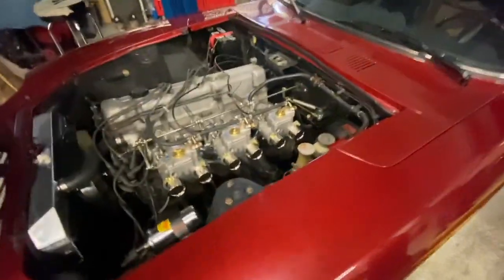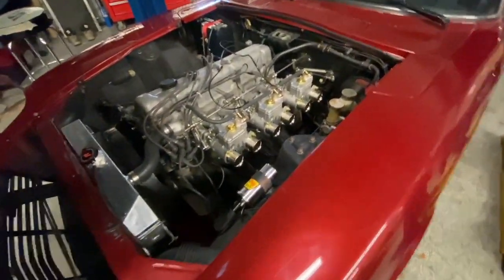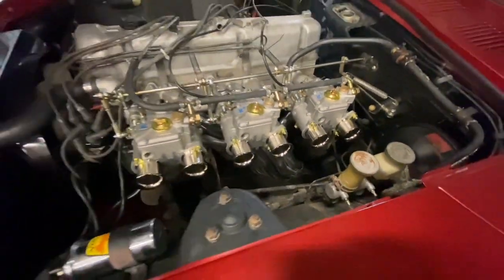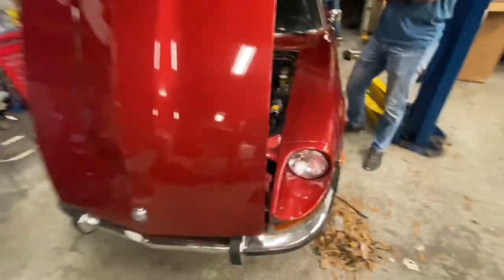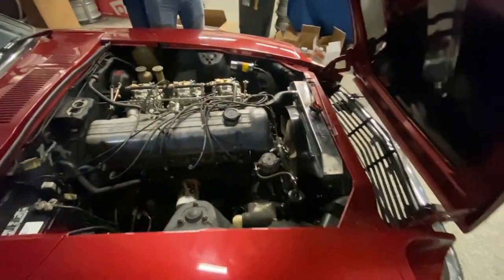This is a 1973 Datsun 240Z — beautiful. And now with these triple Webers on it, it just looks right, because now you've got that big six intake setup. There's a nice ceramic-coated — or jet-coated — header down there. Really, really nice overall. Stay tuned — we're gonna do some more, get the exhaust on, and maybe even throw it on the dyno.